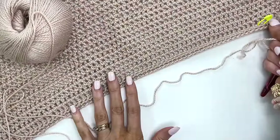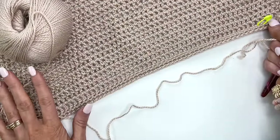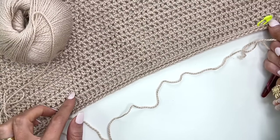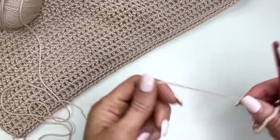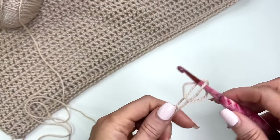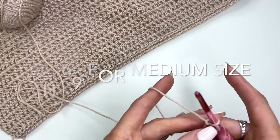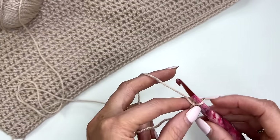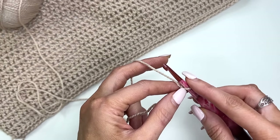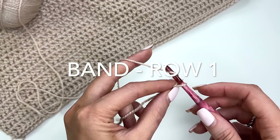We will begin at the back. We're going to work the back and the front panels all in one piece and then we'll be attaching the sleeves. Let's begin by chaining out a total of 69. I'm going to do a smaller swatch just to get you started, and you can go to the blog post — the link will be in the description — and you can find sizes in extra small to 5X.